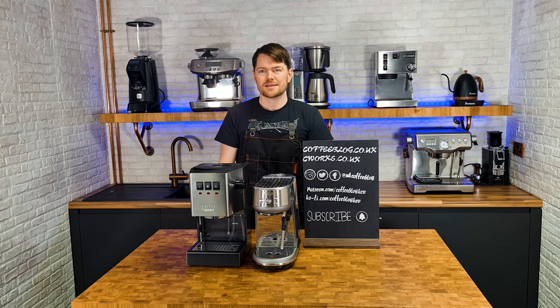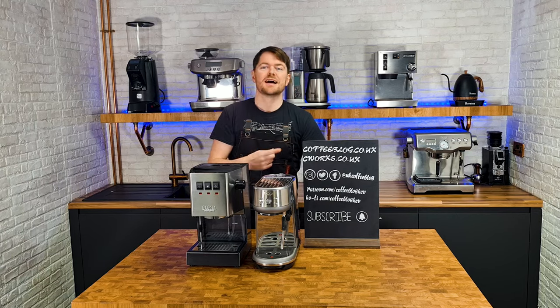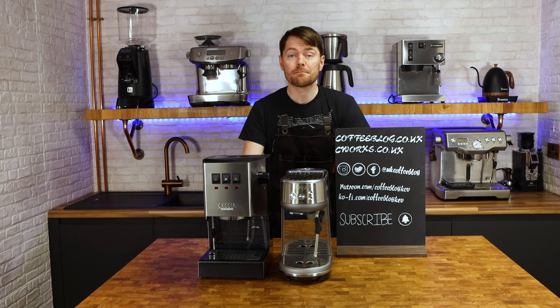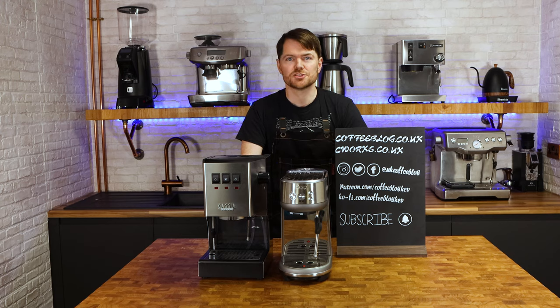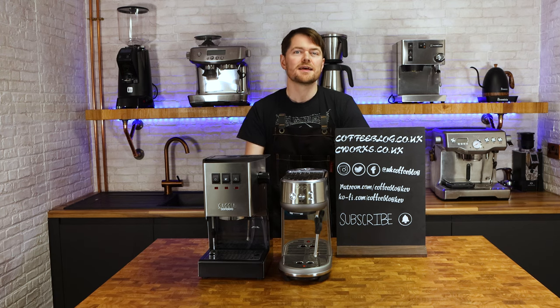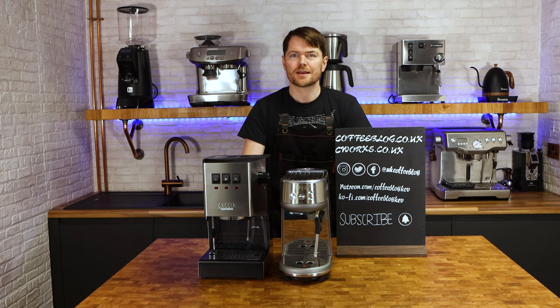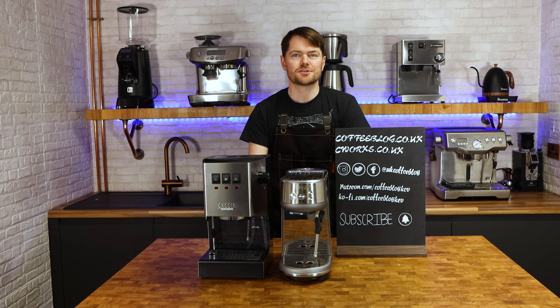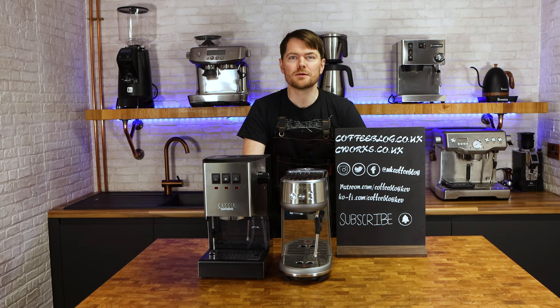The Bambino and Bambino Plus are set to nine bars of pressure via the overpressure valve. The Classic isn't, and if you want it at nine bars of pressure you'll have to mod it — although it's very cheap and simple to do (click here to watch a video showing you how to do that). The Classic also needs a bit of taming with temperature surfing to get consistent shots, which is nowhere near as big a deal as it might sound. But if you don't want to temperature surf and you want temperature stability, you'll have to mod it to fit a PID.